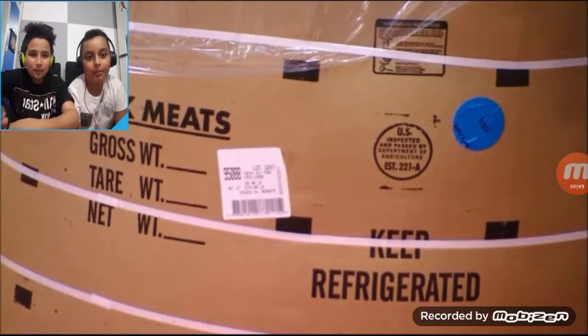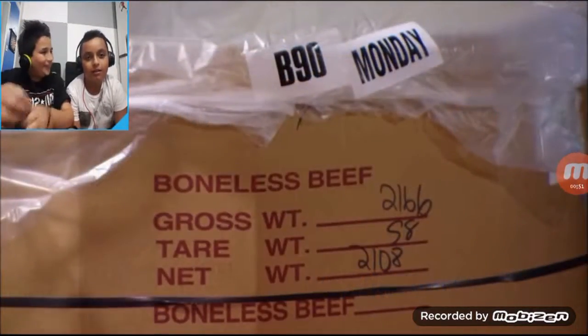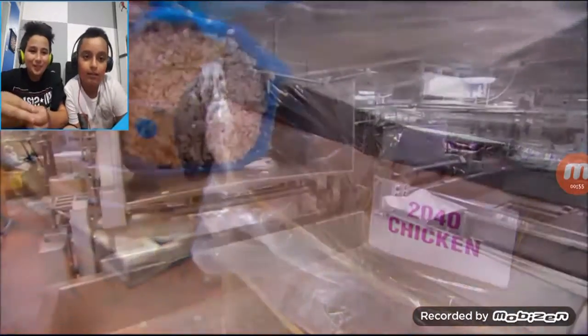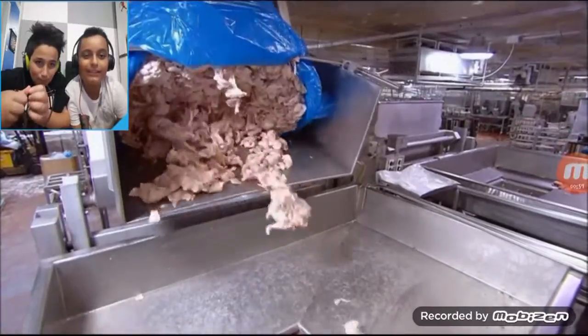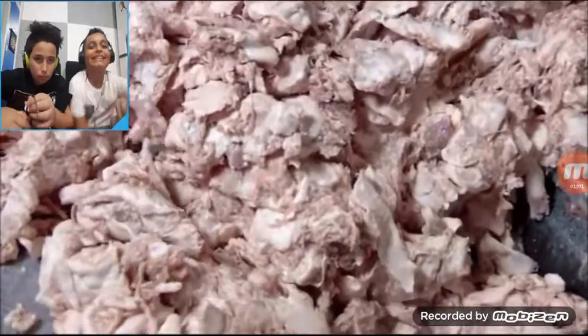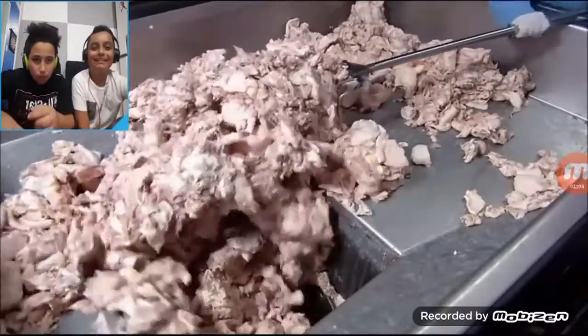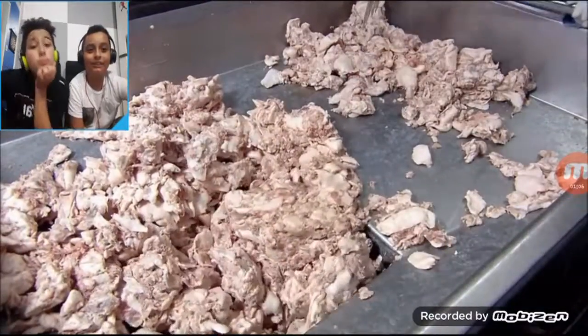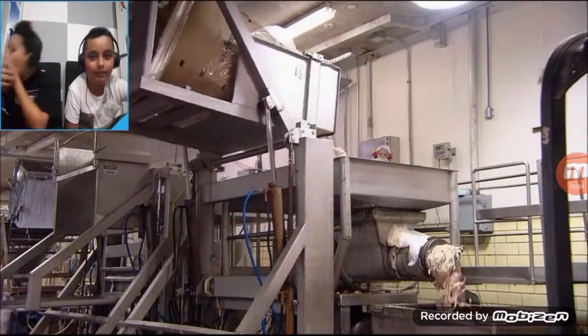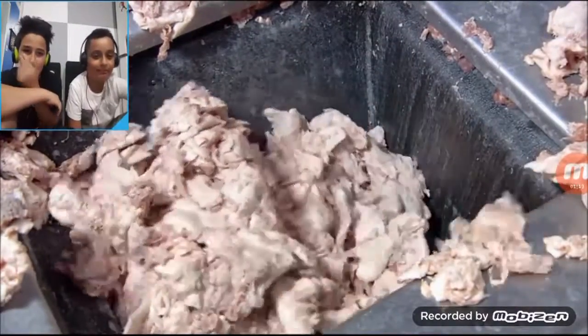Traditional hot dogs are made from a mix of pork, beef, and chicken. The cuts they start with are called trimmings — pieces of meat left over from cutting steaks or pork chops. The trimmings are ground the same way butchers chop up hamburger meat, by pushing the cuts through grated metal plates.